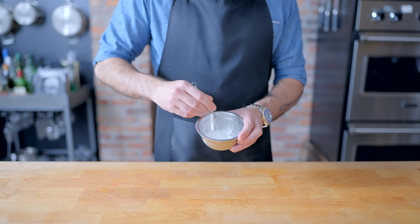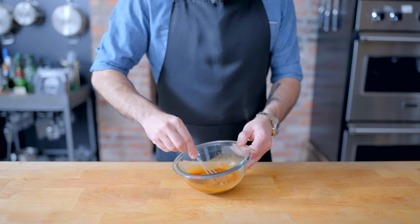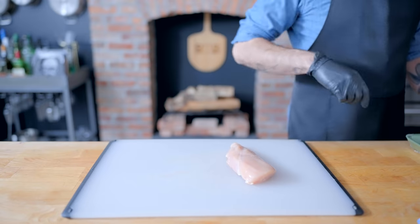In a separate and even smaller bowl, we're combining one and a half tablespoons granulated sugar, two teaspoons cornstarch, and a half teaspoon of kosher salt, whisking that into the liquids to make Kung Pao sauce.